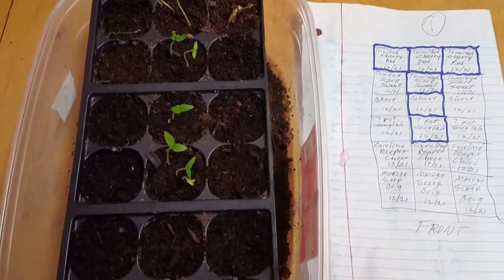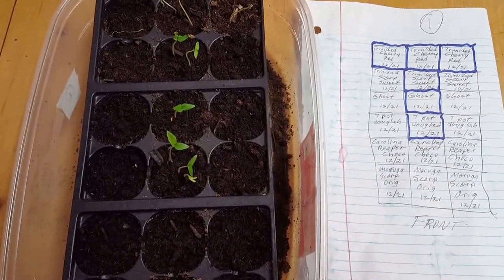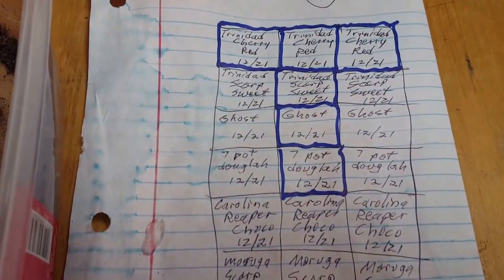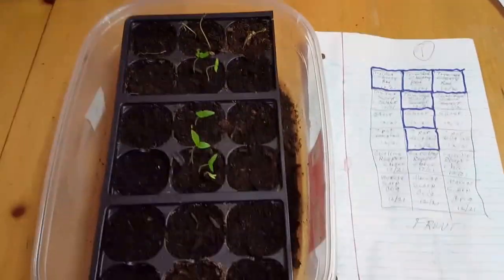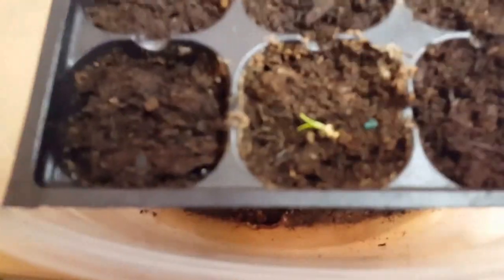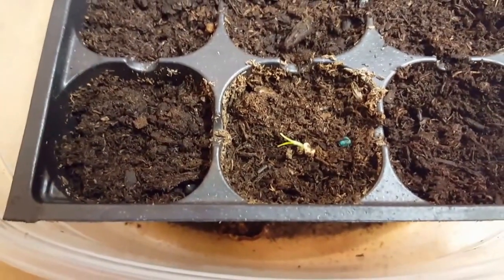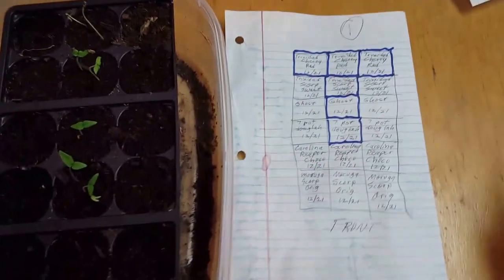Today, I'll go over changes that have occurred since yesterday. You can see I have a T here, which marks the ones that have popped as of yesterday. Today there is a new pepper that has popped — it's this one, which is a Moruga Scorpion original variety. I'm going to go over here and make sure that it's popped.